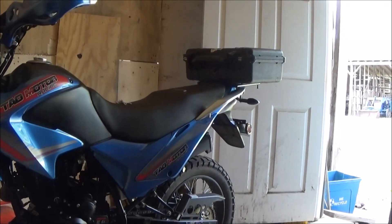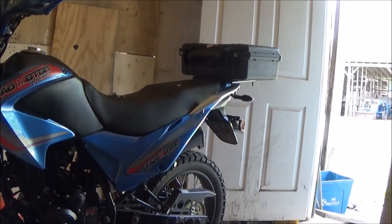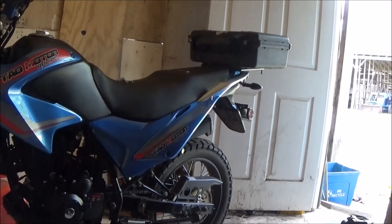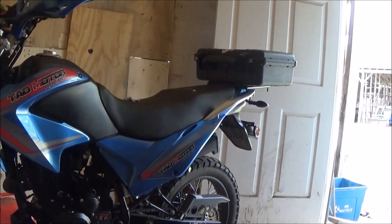I had all my lunch and stuff in there one day going to work. I hit a bump, the latch comes undone, and everything just flies out the back. It's just a flimsy piece of plastic.